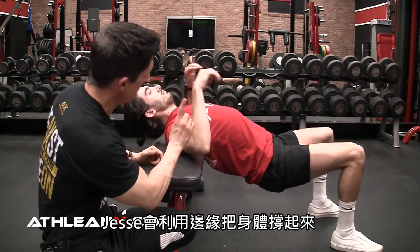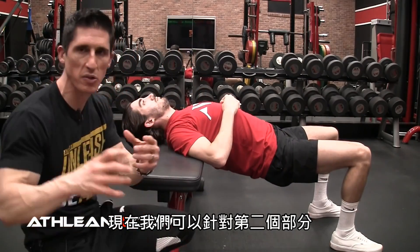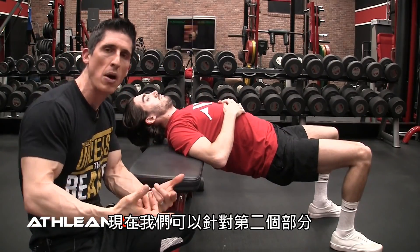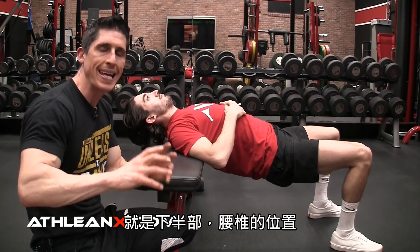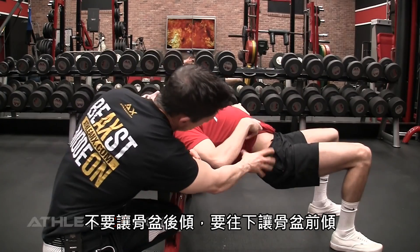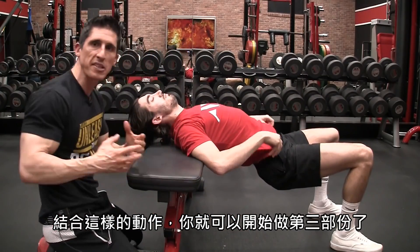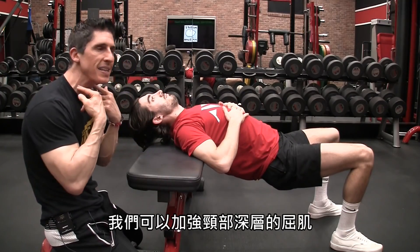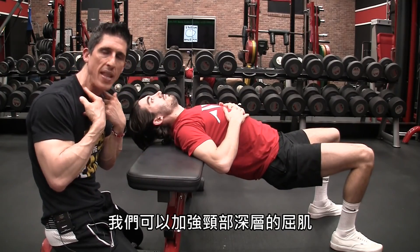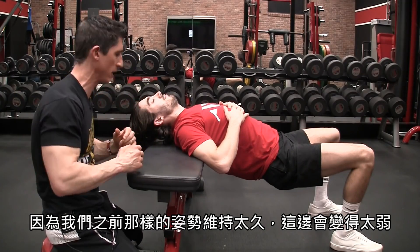Jesse props himself up, pushing the edge of the bench right at the point of most restriction. Now we can also address that secondary component — the lower portion, the lumbar spine — and get out of that posterior tilt and into an anterior tilt by dropping down. With that combination, you're in a good spot to start working on the third component: the strength of the deep flexors of the neck, which tend to get a little bit weak over time when we stay in this position chronically.